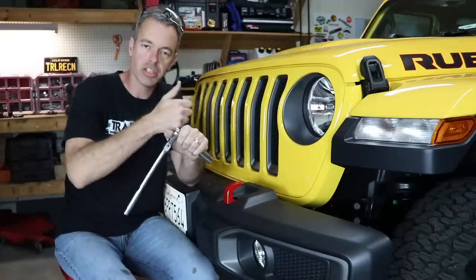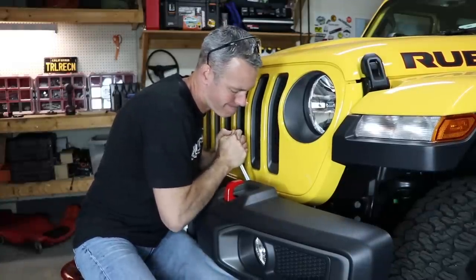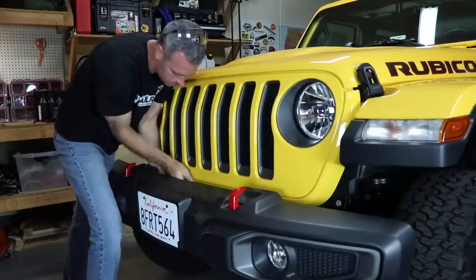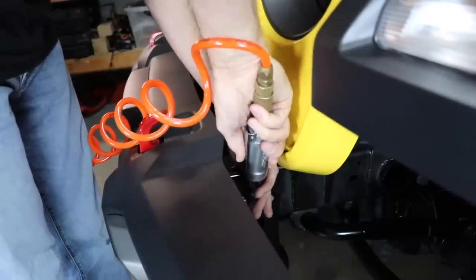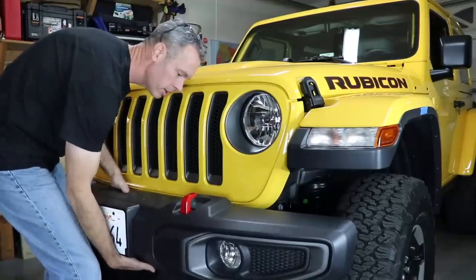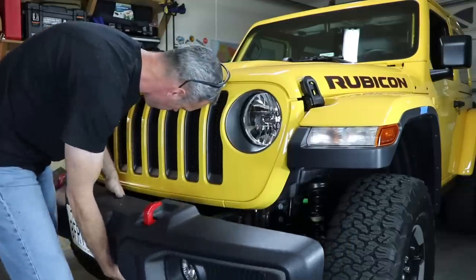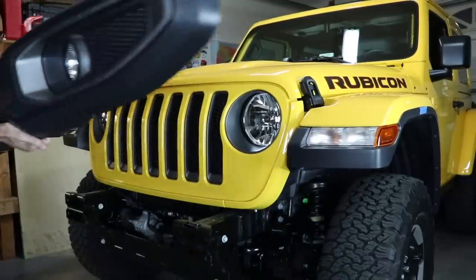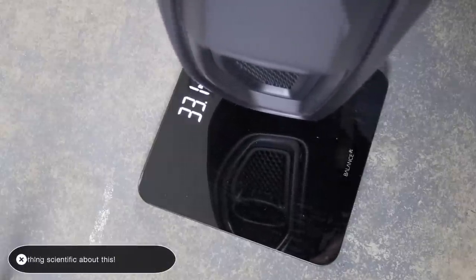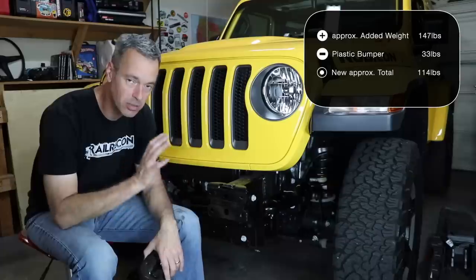I'm going to break these loose and then use an air ratchet to make this go a little faster, but you can use just a breaker bar the whole time if you want. Removing that bumper was really straightforward, no issues at all. The great news is it weighed 33 pounds on the scale, which is a lot more than I expected. Subtracting that from all the weight we're adding, the total weight we'll be adding will only be 114 pounds, which is really good news.